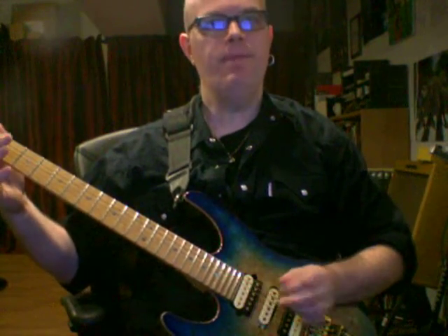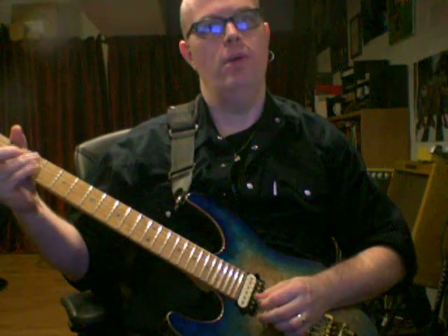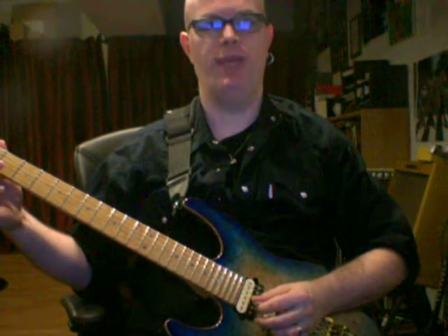Hit the open D string, hammer on to the 2nd fret, hit 1st fret on the B string as an upstroke. Then move to the G string, hit the open G string, hammer on to the 2nd fret, hit the high E string in an upstroke.